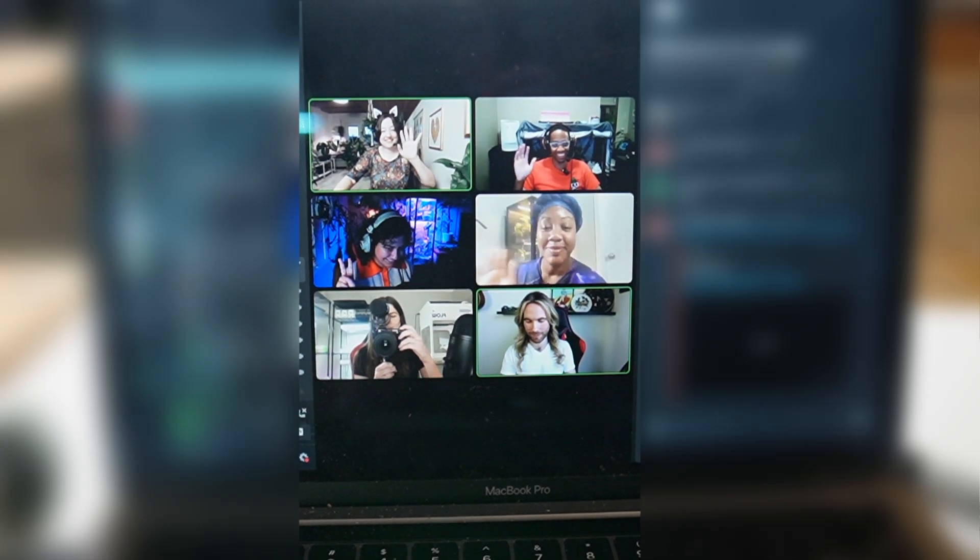Last night I autoclaved some media for begonias and for some African violets for some routine subcultures that I typically do every four to six weeks. If I seem tired today, that is because I had a YouTube collab last night that I'm so excited about, but one of the people in the collab actually lived in Australia, which meant it didn't start until midnight for me. Right now I'm going to take the media out of these pressure cookers and then I'm going to autoclave everything that's going to be underneath the laminar flow hood for the actual transfer process later today.